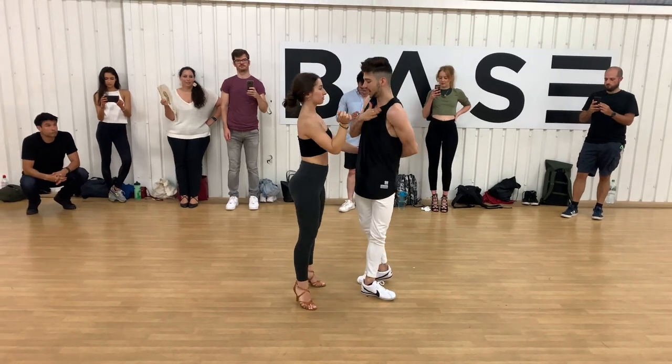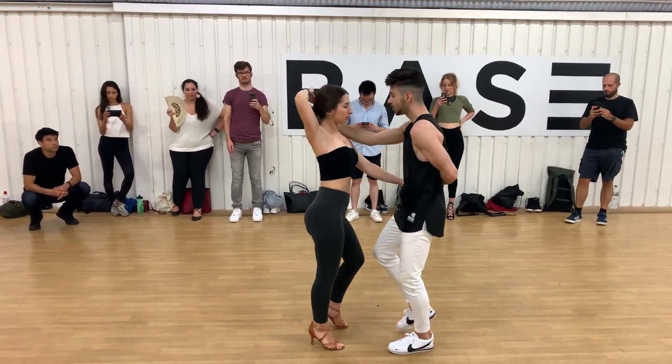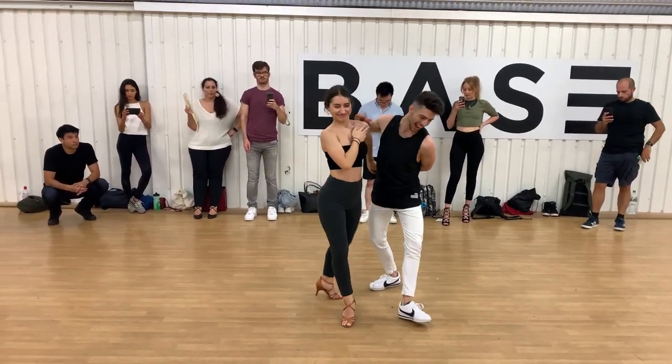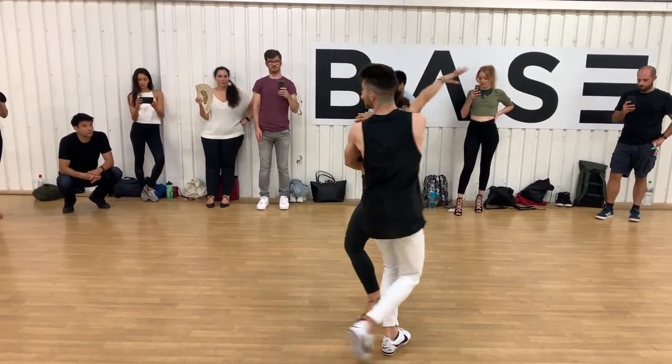And 5, 6, 7, 8, 1, 2, 3, 4, keep it in. 1, 2, 3, 5, 7, and open 2, and 3, we go over 7.